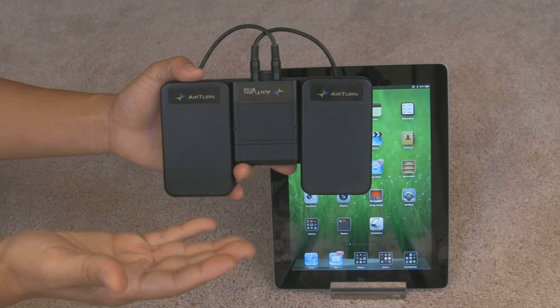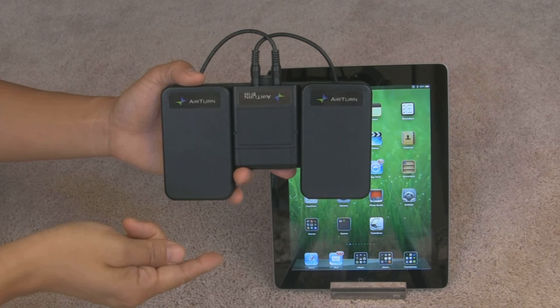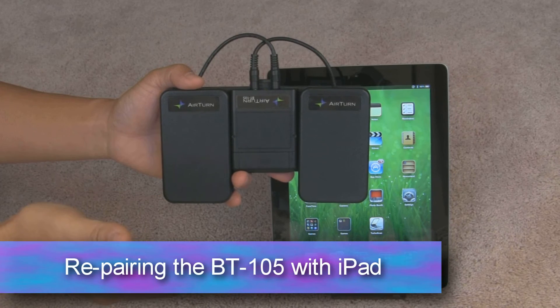If your AirTerm BT-105 is having a hard time connecting to your iPad, we're going to need to try to see if we can reset the pairing.